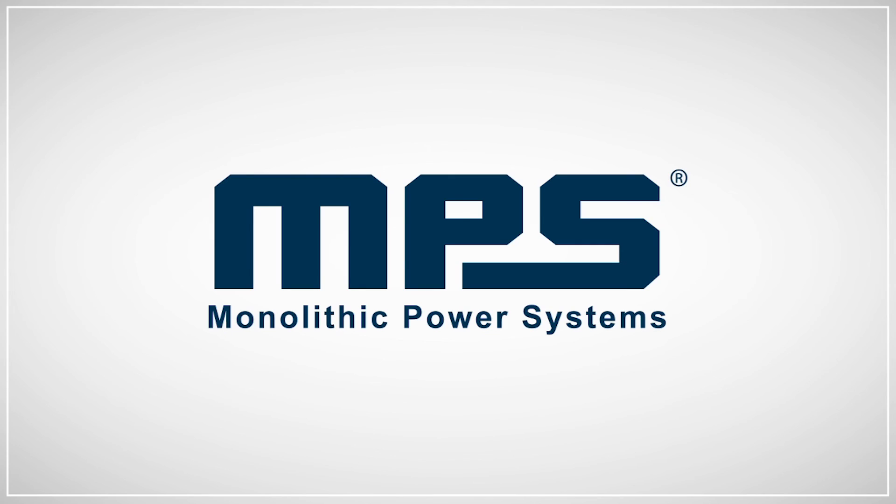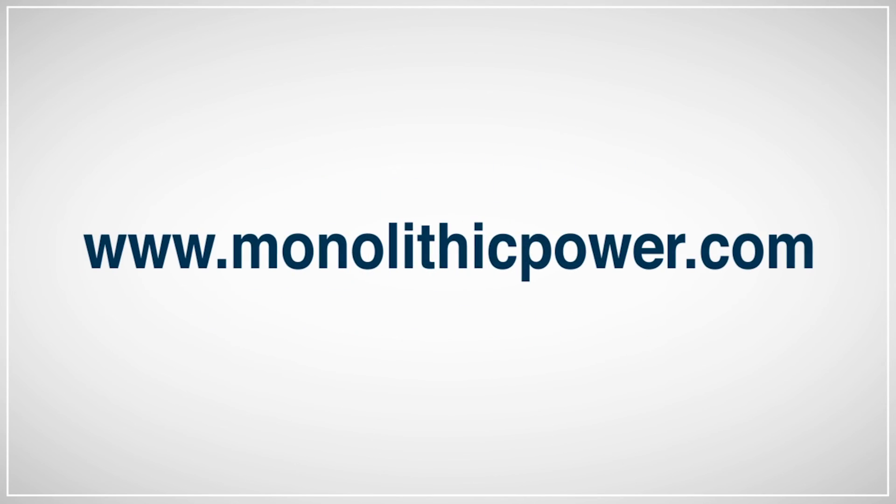Thank you so much for watching. If you would like more information on our MPM modules and MPS products, please visit our website. Thank you very much.